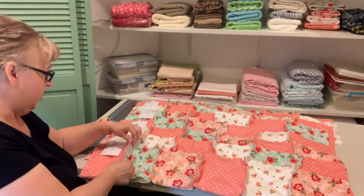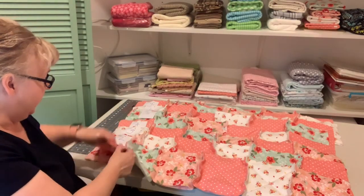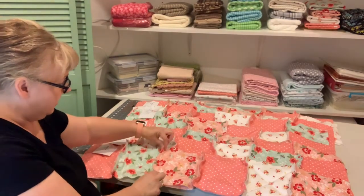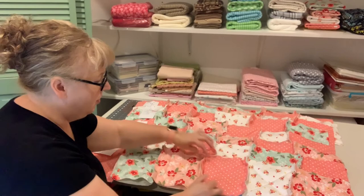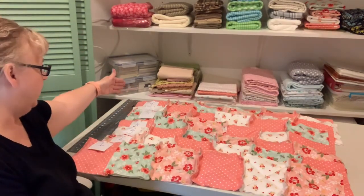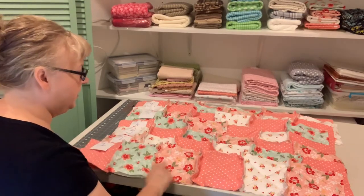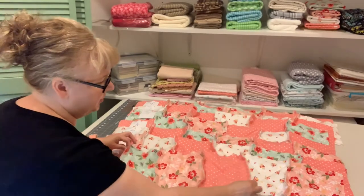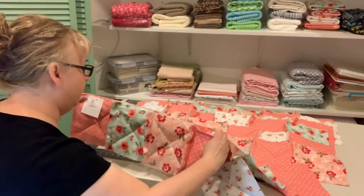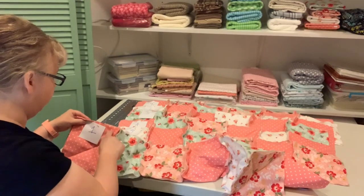Unlike traditional quilting, the seams on a rag quilt will be exposed. We are not going for a finished look on the front — we want that rag effect. I've pinned two pins all the way across each row. I have rows one through eight all ready to go. The next step is to sew each row together, and once all squares within rows are sewn, I'll begin piecing the rows together — seams will be on the outside.